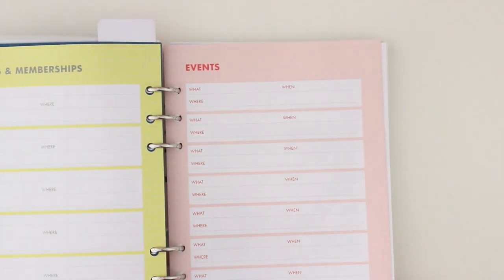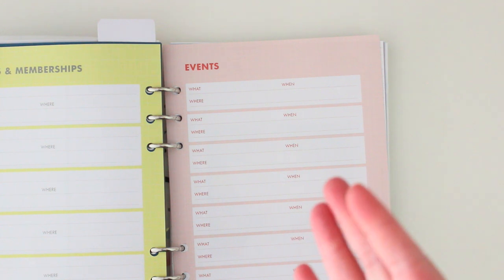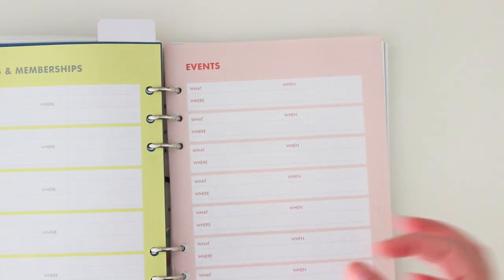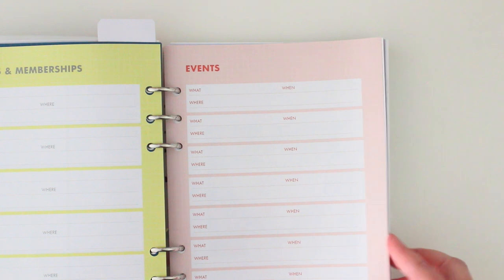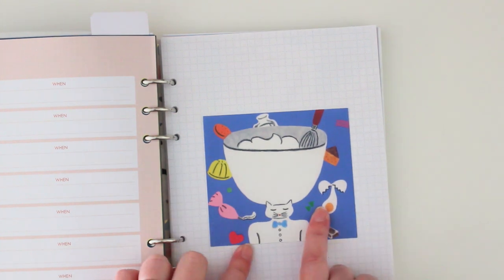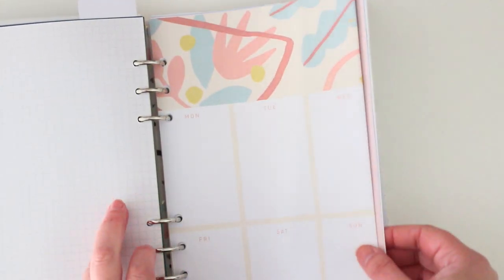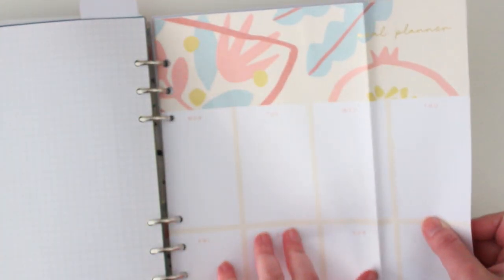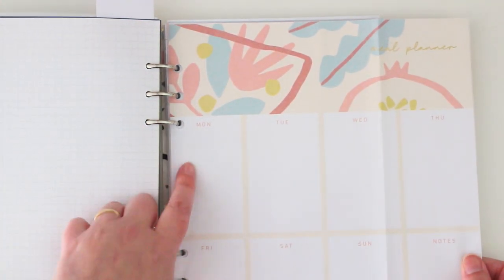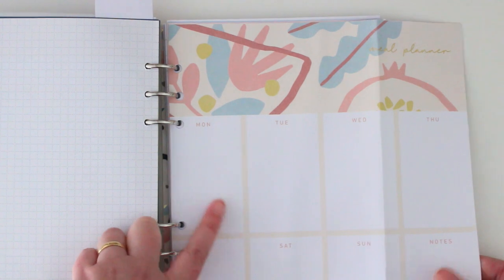For events, there's going to be nothing much at the moment because of COVID, but markets are starting to open up here in Australia — just a few local markets — so I might jot down when they're on. Then I've got this cute little memo paper from Japan and I'm going to put cooking or recipes on here. I've got a little meal planner — it was a big sheet I cut down — so I can write what dinners will be for the week, or maybe illustrate some meals or write the ingredients.